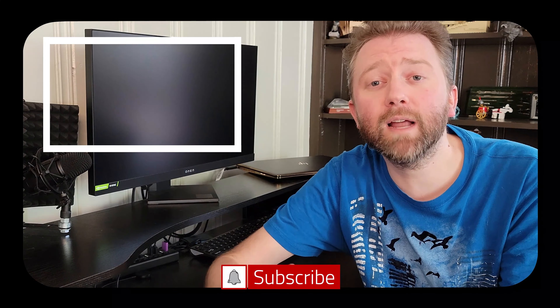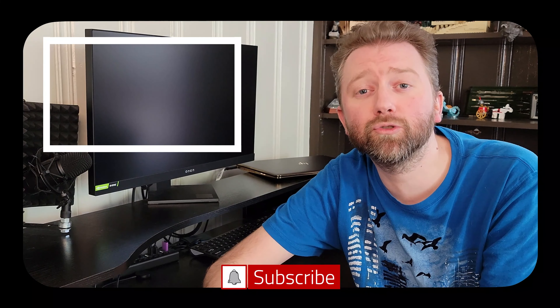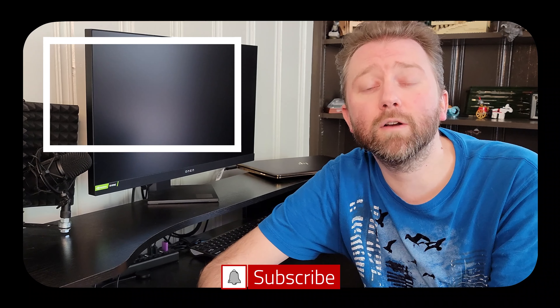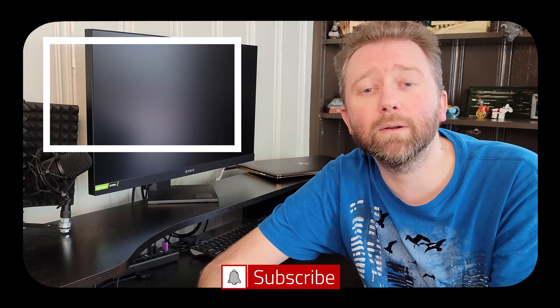That is it until the next video — you guys take it easy. Thanks for making it to the end of the video, greatly appreciate the support. Be sure to hit that like button, it really does help out. And if you have not subscribed yet, go ahead and hit that subscribe button and the notification bell if you want to get notified when new videos come out on this channel.